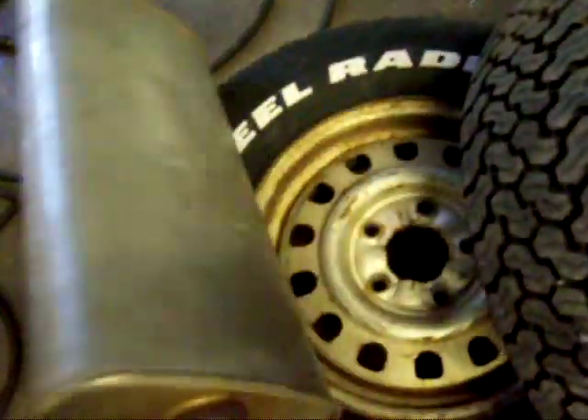I also got a muffler for free, pretty new. I'll use it either in the Granada or the Crown Vic because neither one of those have exhausts.